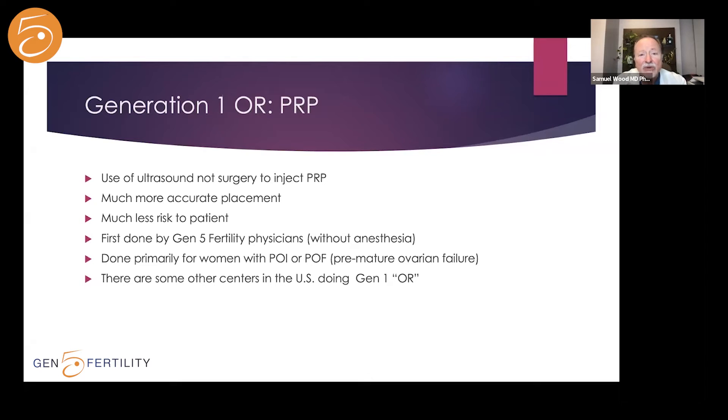We still use generation one, though relatively rarely — for women with premature ovarian insufficiency or premature ovarian failure. For them it makes sense because they need time. Only occasionally does a follicle begin to grow, but when we can retrieve an egg, the pregnancy rates are very high. We've had good success with Generation 1 for women with either of these conditions. We rarely use it for reproductively older women because it simply doesn't work as well.